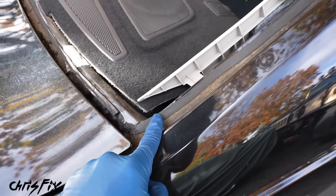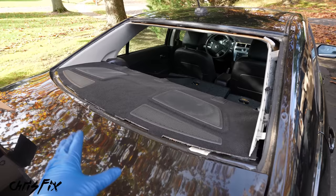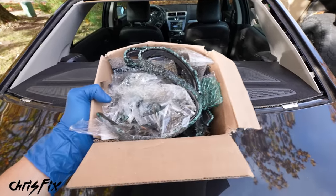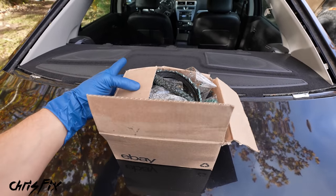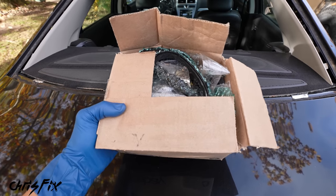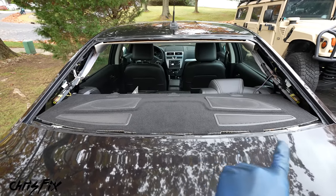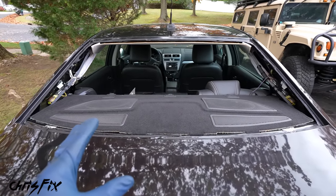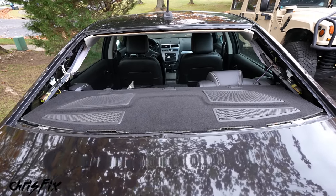We just completed the most difficult part — removing all of the old glass from the car. All the old glass goes into a box, not a bag, because it can cut through a bag. Seal up the box — that's the proper way to throw out or recycle glass. Now there are only three main steps left: first, prepare the pinch weld on the car; second, prepare the glass; and third, put the glass on the car.